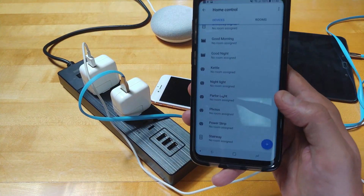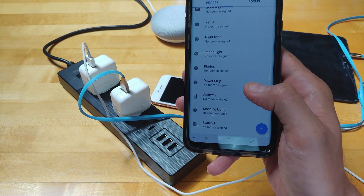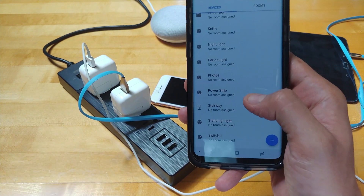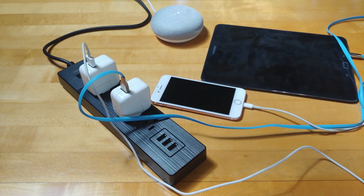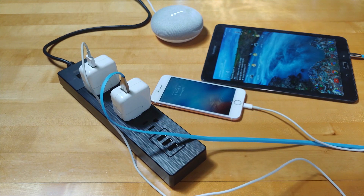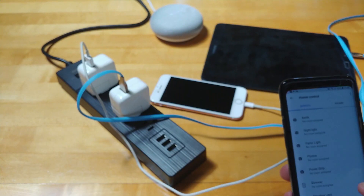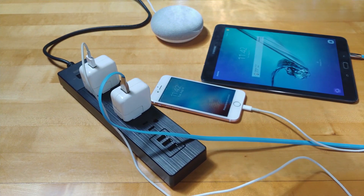With everything paired in the app, you can rename the strip and turn off the entire power strip at once rather than individually toggling each outlet. Let me demonstrate: 'Hey Google, turn on the power strip.' Everything just turned on — the tablet and phone started charging. 'Hey Google, turn off the power strip.' And then everything switched off. That's pretty cool.